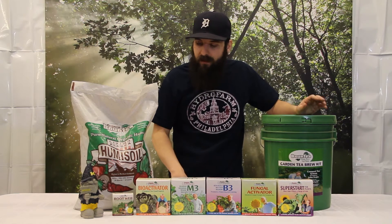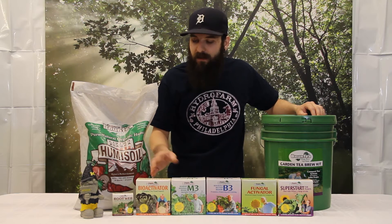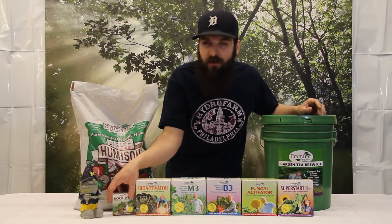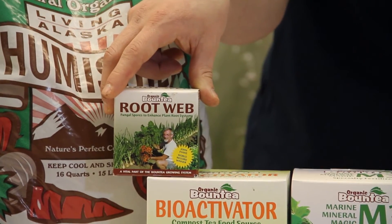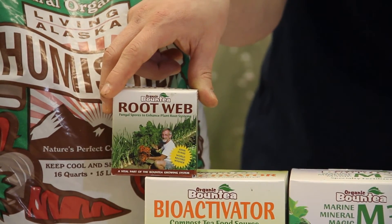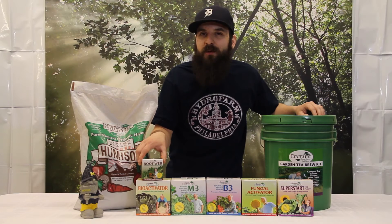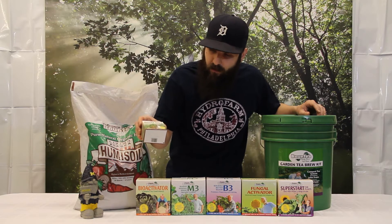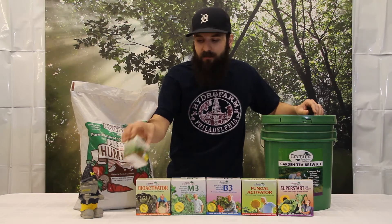Once you mix it all together, you'll brew for 24-72 hours and then choose which additive to use depending on where your plant is at and what stage. Starting with the Root Web — it has 20 different species of fungi and bacteria in it, so it's going to inoculate your root zone with a bunch of good microbes. Those are going to help protect your roots, help with nutrient uptake, and improve soil structure. Add this 30 minutes before applying and that'll make a root tea, which is really cool.